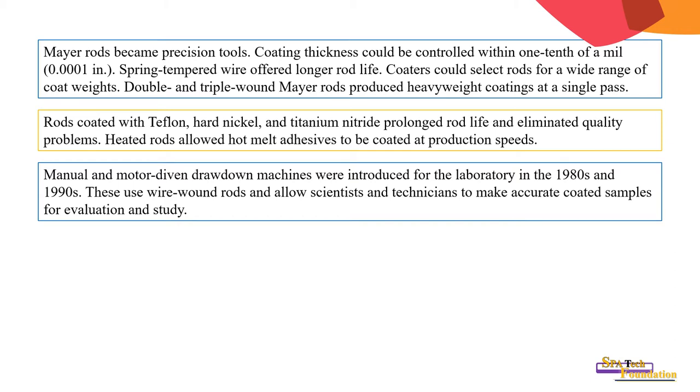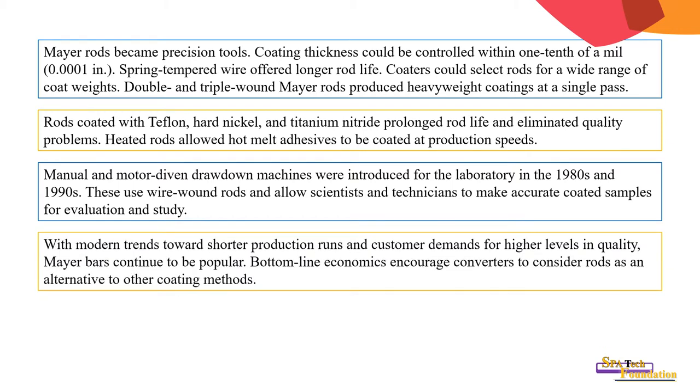Manual and motor-driven drawdown machines were introduced for the laboratory in the 1980s and 1990s. These used wire rods and allowed scientists and technicians to make accurate coated samples for evaluation and study. With modern trends towards shorter production runs and customer demands for higher quality, bottom-line economics encouraged converters to consider rods as an alternative to other coating methods.